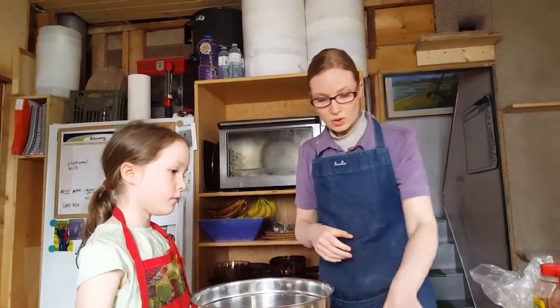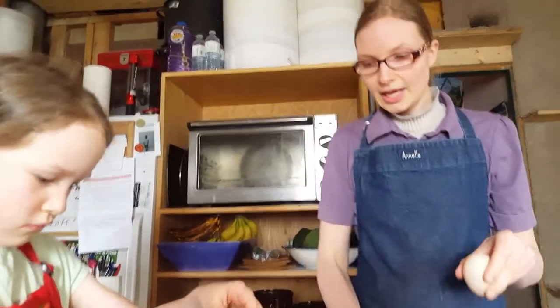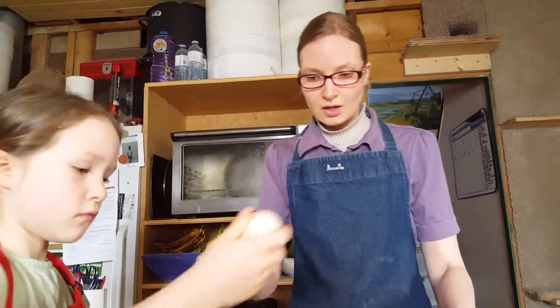The first thing you want to do with meatloaf is put in some eggs. The amount of meat I have will be two pounds of ground beef. You'll have to adjust this recipe to the amount of hamburger you have, but we'll be using two pounds. Ocean can begin cracking the eggs. All the ingredients will be listed at the end of the video. Okay, two eggs.